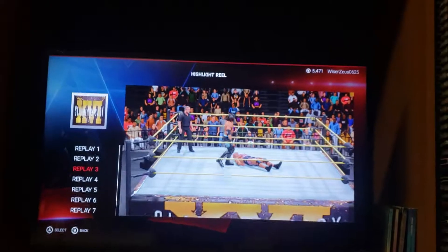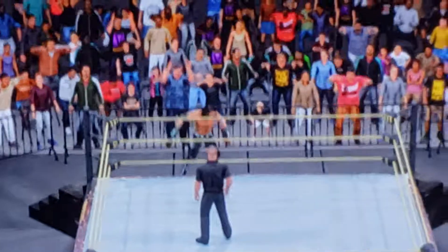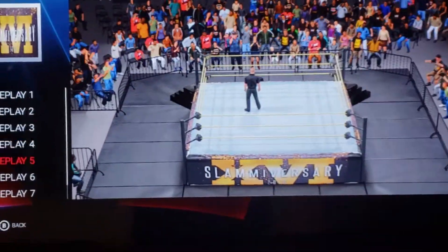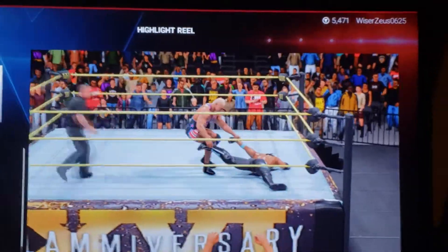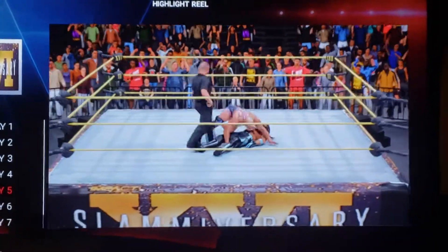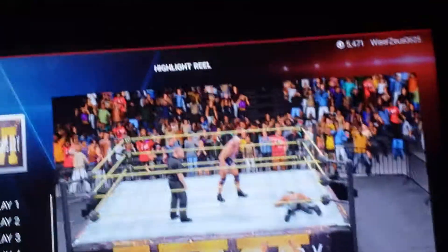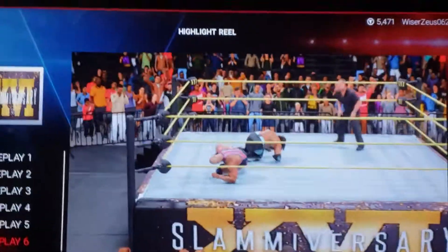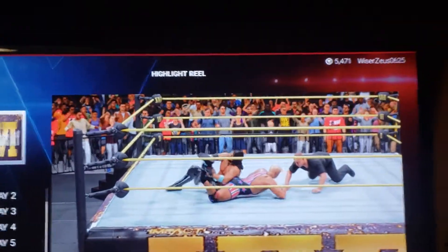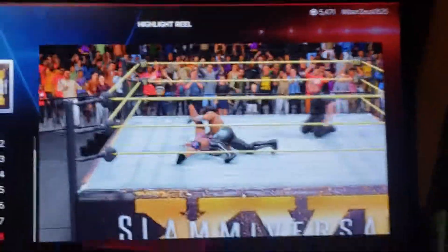And then right after I did that, I did this. Calf crusher right there. He hit me with the German suplexes — I was gonna try to kick out to make the match cool, but it was just a one. I get out of the ankle lock, put him in the calf crusher, let go before he can beat me up — it's a strategy — and boom, look at that. What a beauty.